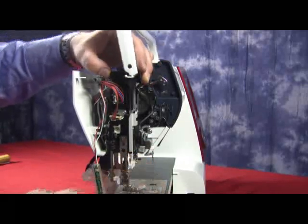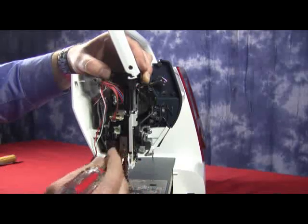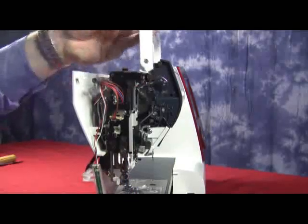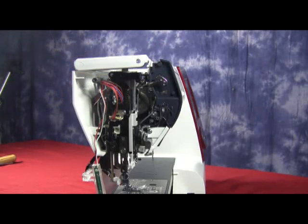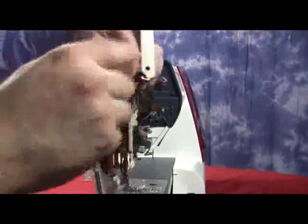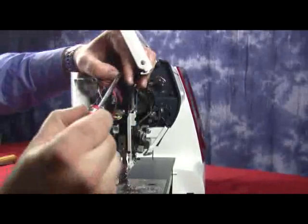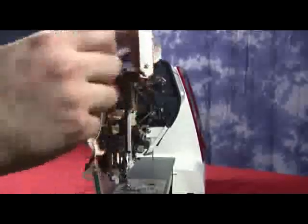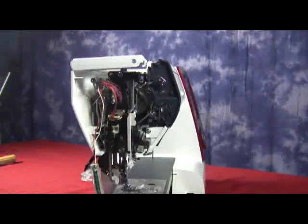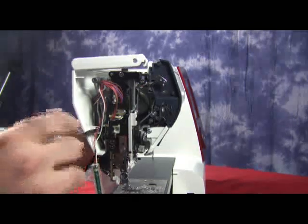Make sure everything is nice, being careful of our switches, everything is lined up, and no wires are being pinched. At this point, we'll start replacing our Phillips head screws. We have a screw on the bottom — gently lay down the handle. We have a screw on the top. Tighten those both up. And we have our third screw, which holds the rear panel to the front set plate.